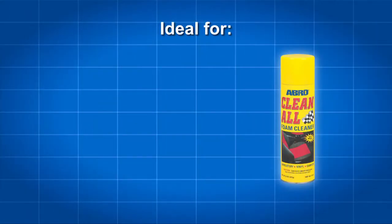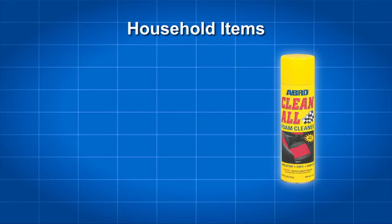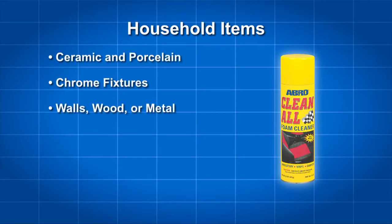FC-577 is ideal for removing soil stains and restoring vinyl, fabric and carpeting to like new appearance. It works on household items such as ceramic and porcelain, chrome fixtures, walls, wood or metal and furniture.